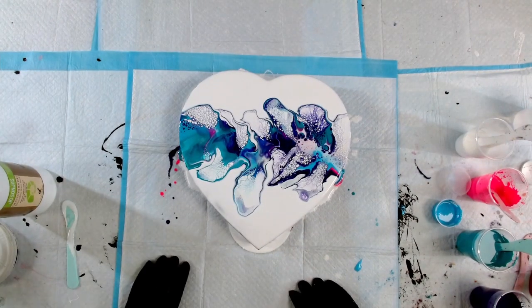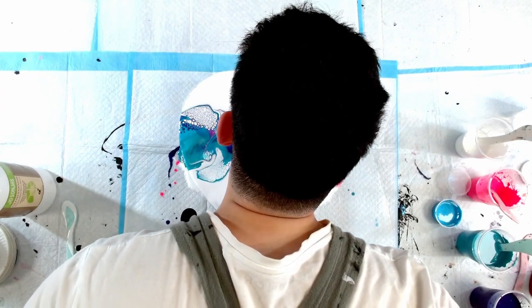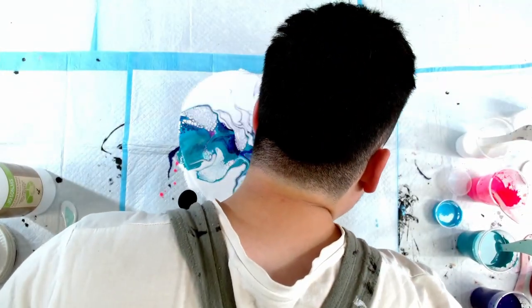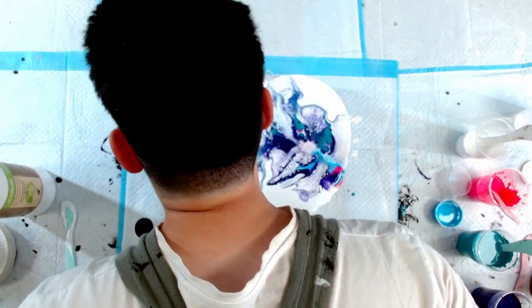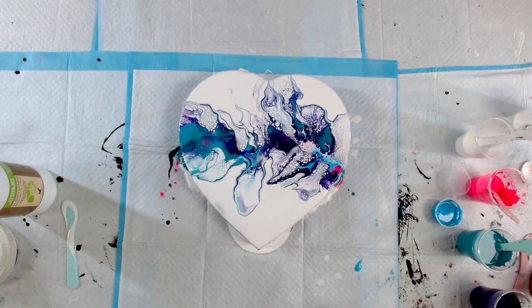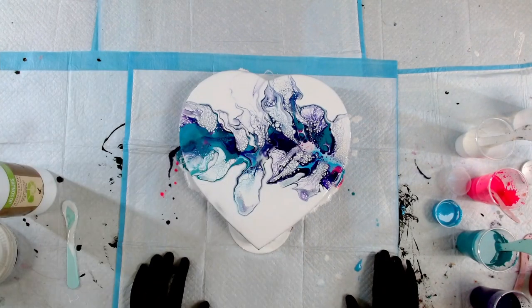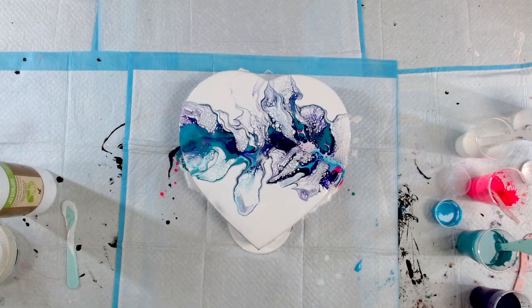Wow. I've got so many cells! It seems like there is a lot of paint left on this canvas, so I may have to do this again with a much thinner flood coat. But sometimes they torch the cells - let's see what that looks like.